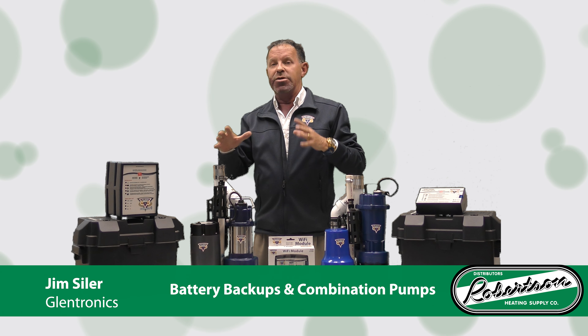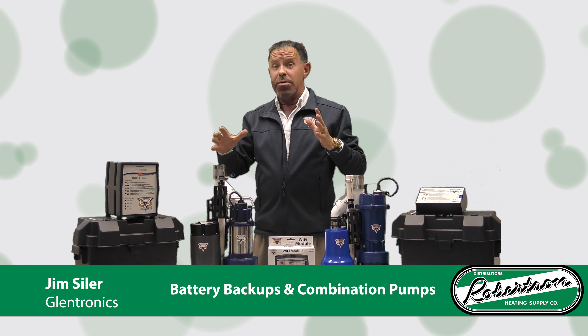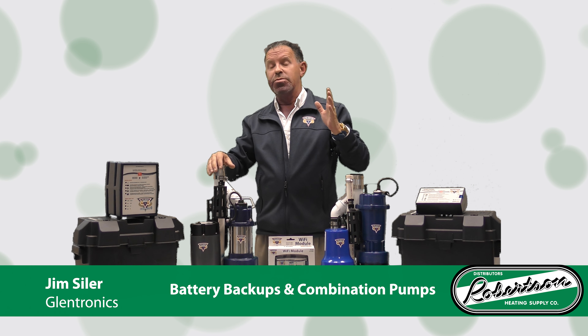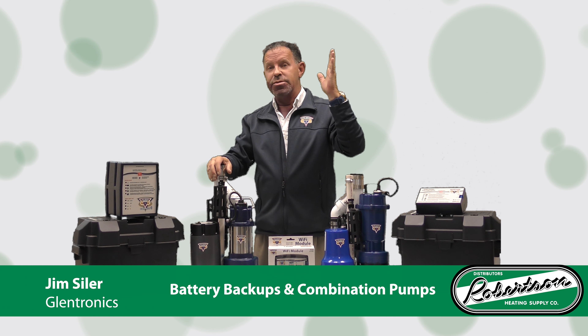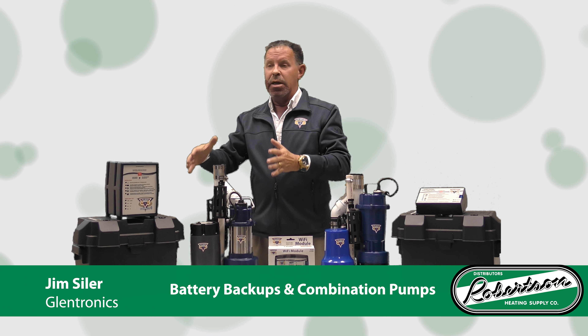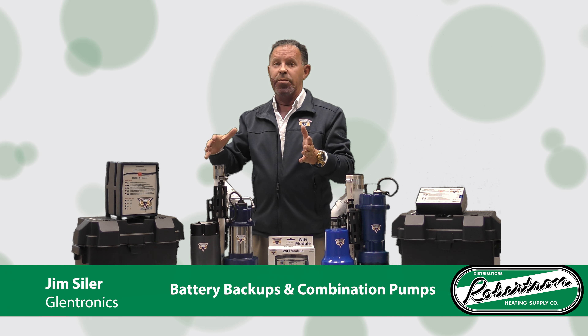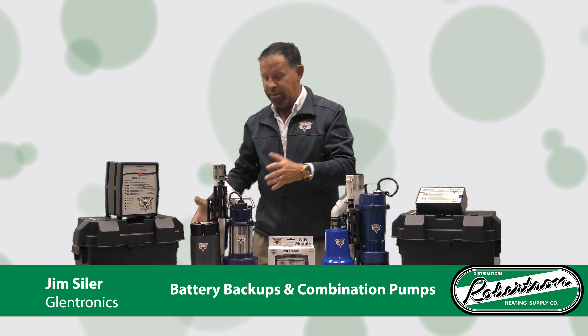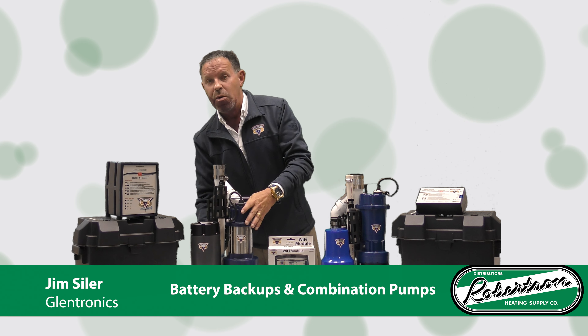Glentronics backup pump combination systems — we'll talk about backup systems in another video. The combo system gives you a primary pump and a backup system all in one. They're compact, they're pit-ready, and they come out of the box just like you see here.